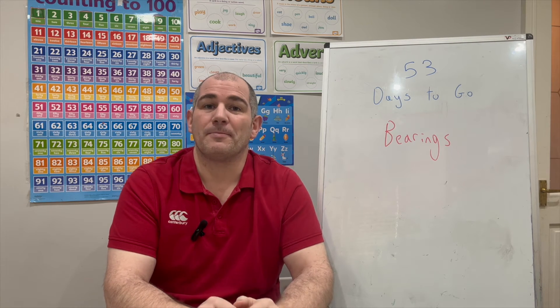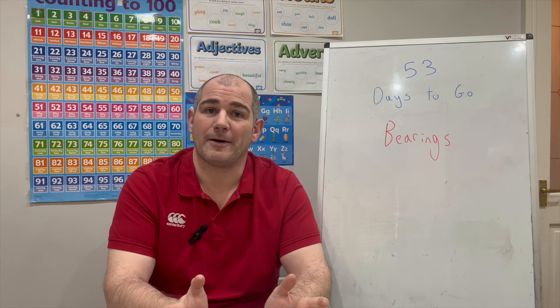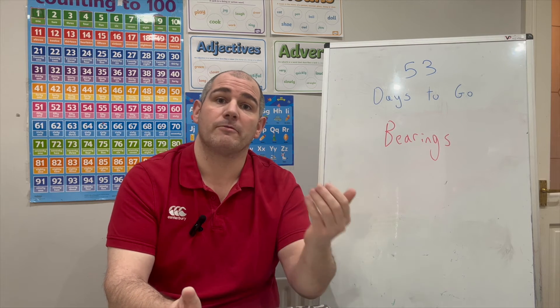Hi everyone, welcome to this GCSE Higher Revision video. There are 53 days to go until the GCSE Maths exam and today we're going to focus on the topic of bearings. We're going to look at how to measure bearings, how to answer questions involving bearings, and even how to find back bearings — finding the bearing going back the other way.